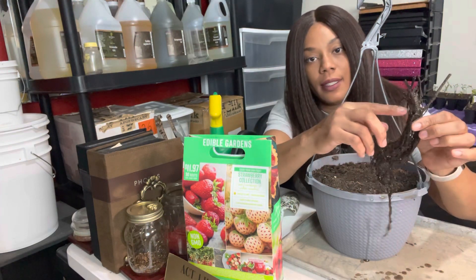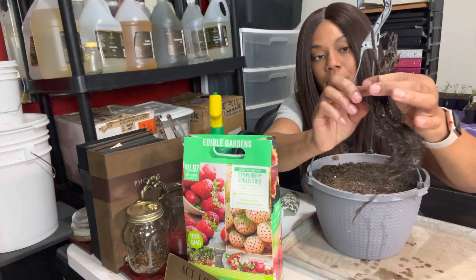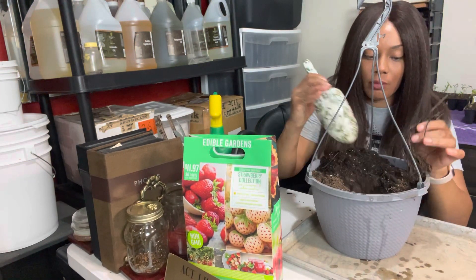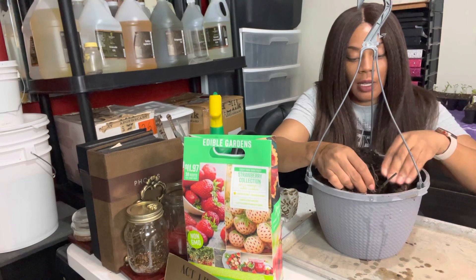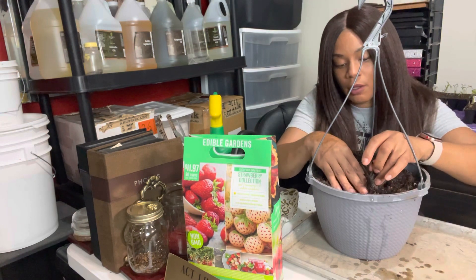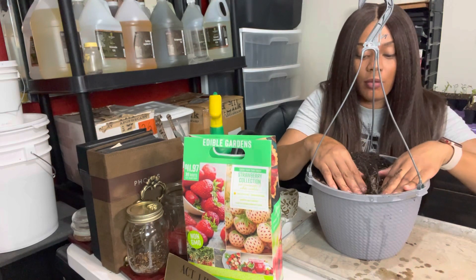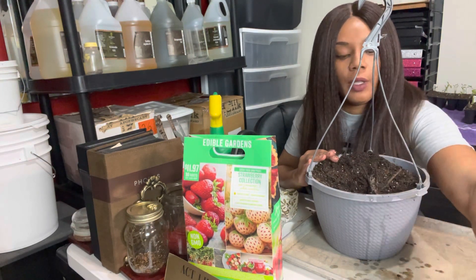Right here you can see the crown — there's a little cup shape at the top of the root. That right there is your crown. We're going to dig our hole, spread those roots out, and place it into our container, making sure that crown stays above the soil. Slightly pat around the crown, making sure you do not cover it.